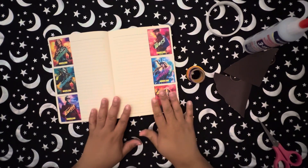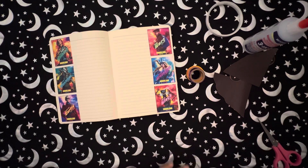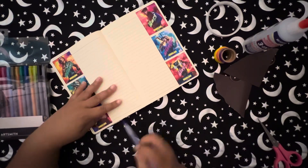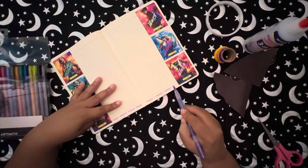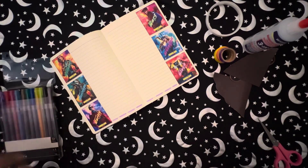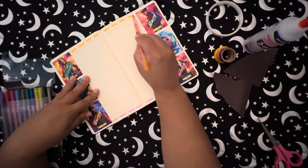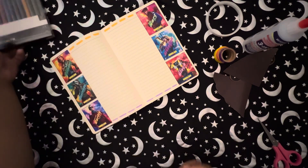I'm the kind of person where I want everything to be straight, I want everything to be perfect, and then when I do something I start thinking about what else I can do. Instead of going in with the washi tape this time, I went in with some markers called Art Smith — they're water-based dual tip markers that I got on sale from Joann's about a year ago. I'm just putting some little dashes around the border.